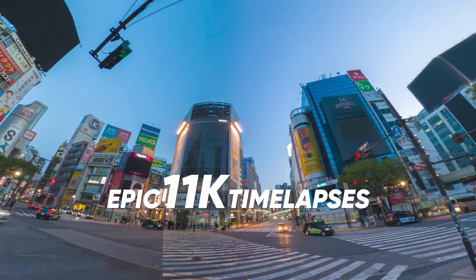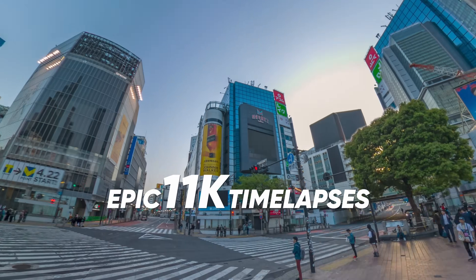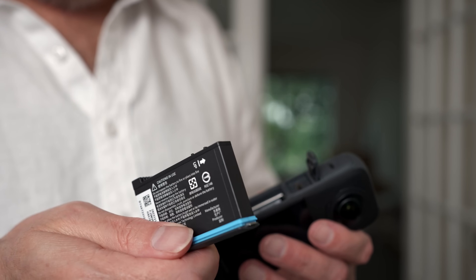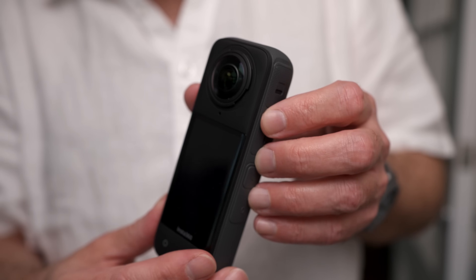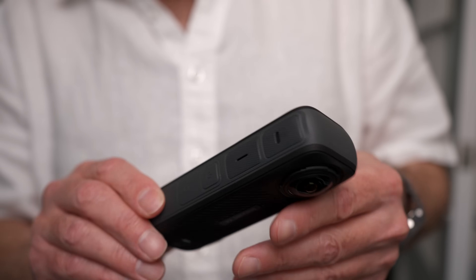We now have a 2,290 milliamp hour battery which will give you up to about 135 minutes of runtime depending on what mode you're in. It is also waterproof up to 10 meters, or about 33 feet.